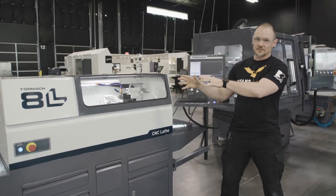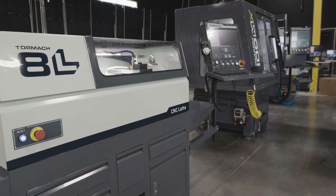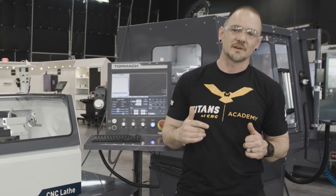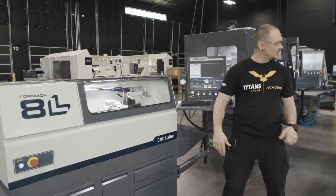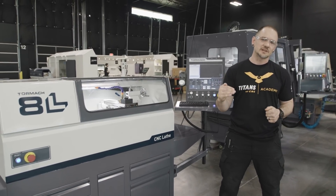What we also have here is really more than a lathe — we have an opportunity. And it's not just the Tormach 8L, it's really the entire Tormach line. Ten to fifteen years ago, if you wanted to get involved in CNC machining, it would take quite a significant investment. But now with the 8L, the 1100, and the 1300, you have an entryway into CNC machining at a significantly lower price point.